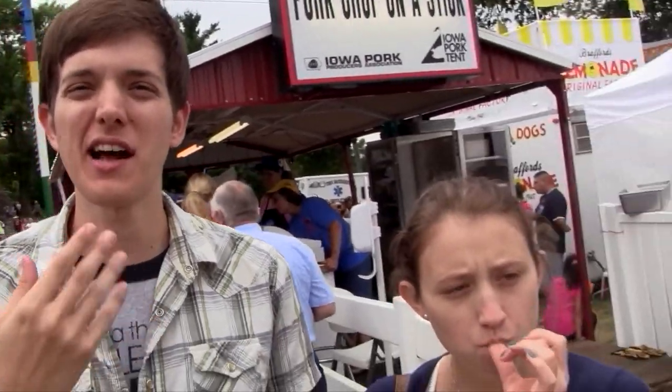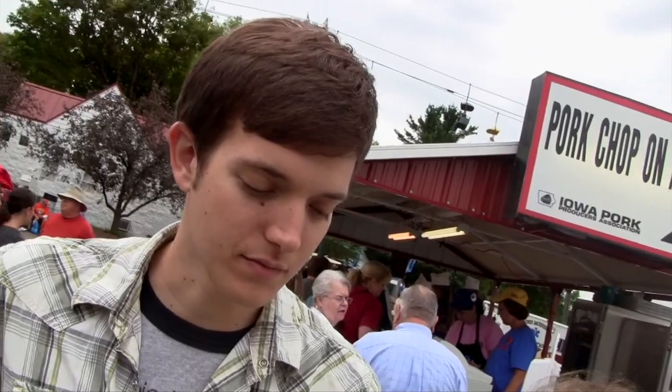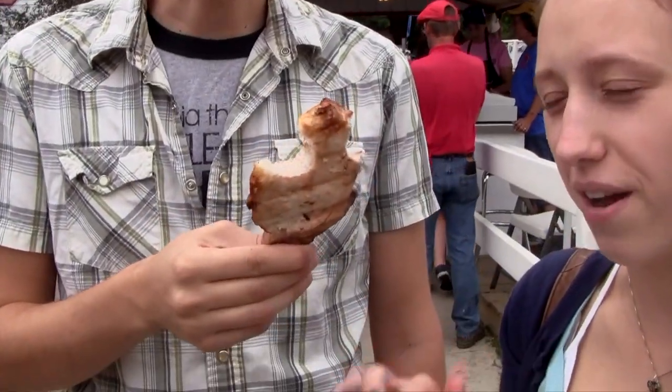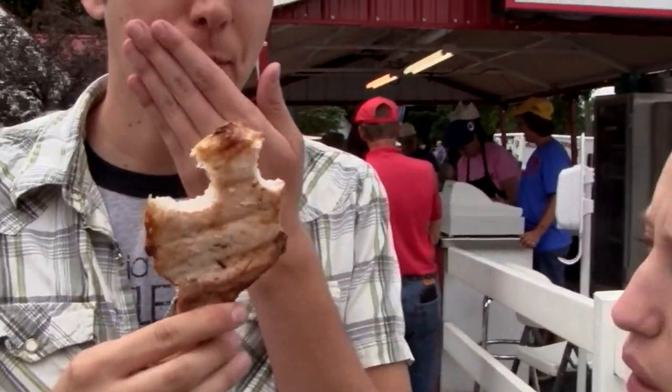That gristle adds a little bit of a weird texture to it, but once you get past that the meat is still really juicy. It's really just a really good pork flavor. It doesn't really have much seasoning or marinade — it's really just the pork. I don't think it needs any more flavor; I think the pork really stands alone fine.